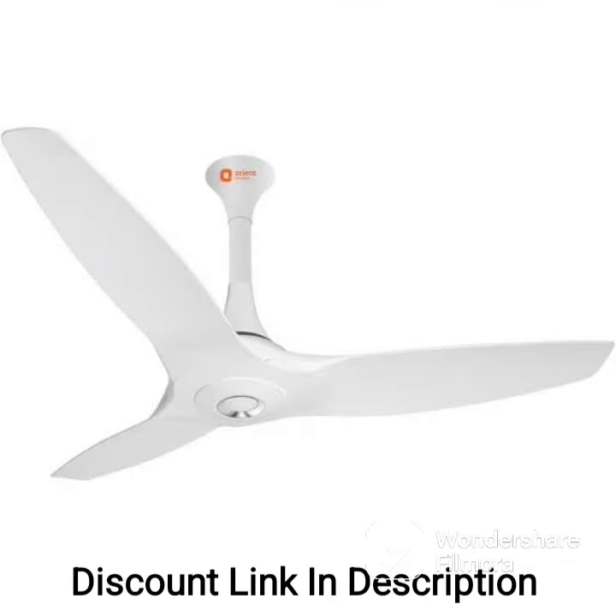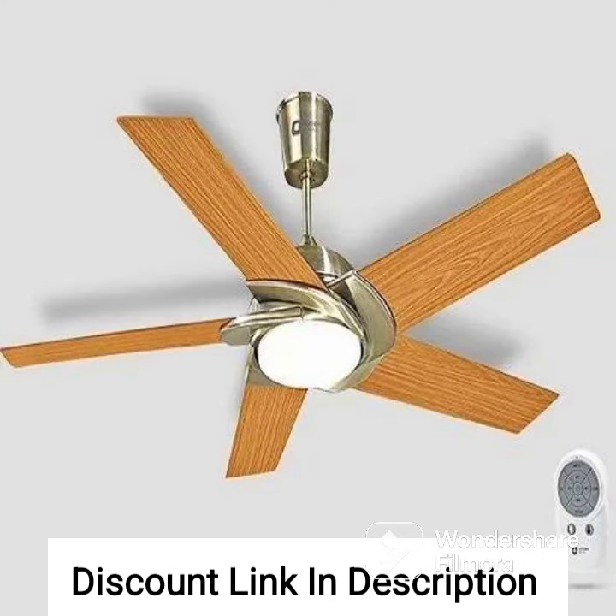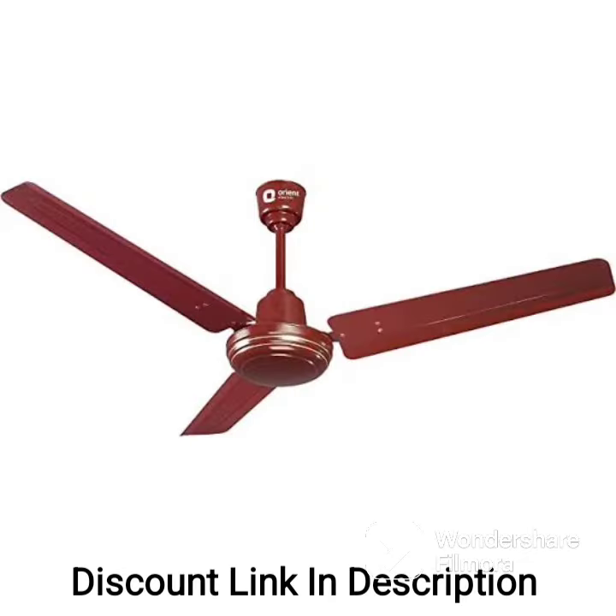In terms of aesthetics, the charcoal gray finish of the Orient Electric Aerostorm 1320mm Premium Ceiling Fan gives it a sleek and modern look that complements the decor of contemporary homes. The fan also features a metallic finish on the motor, which adds to its overall style quotient.